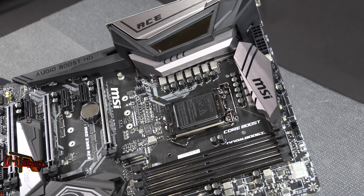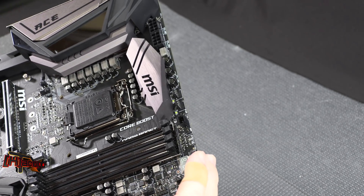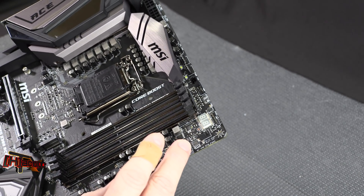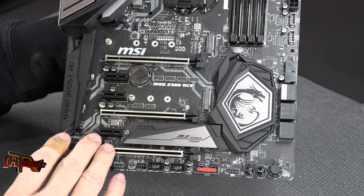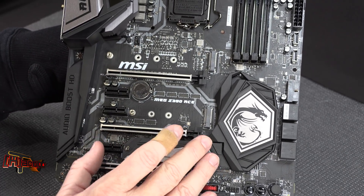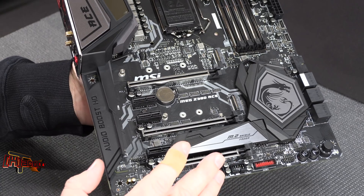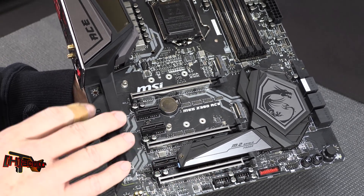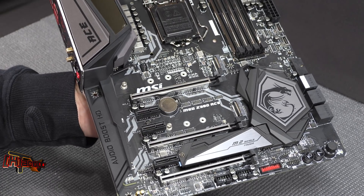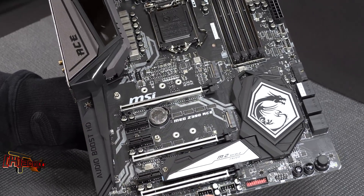There are several fan headers and RGB connection headers on the board, and these RGB connections will also interface with Corsair. Looking at the slot side, we have two primary PCIe x16 slots that are nicely spread out. If you're using the new Nvidia RTX cards with their 2.75-slot width, you'll be just fine here — there's plenty of room for airflow between cards.